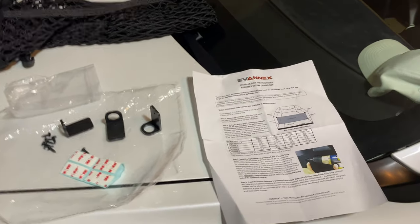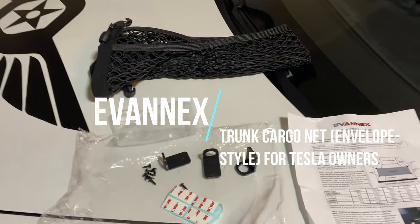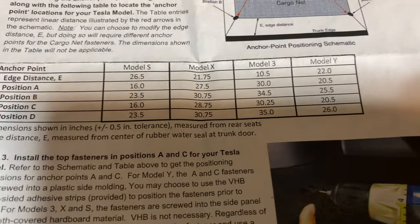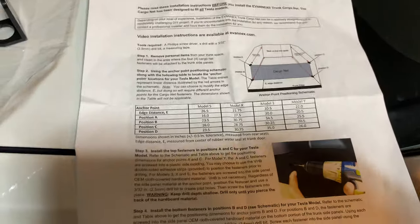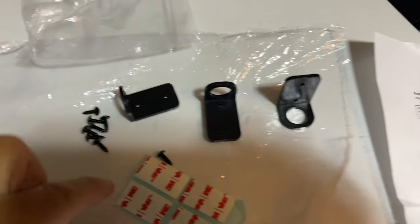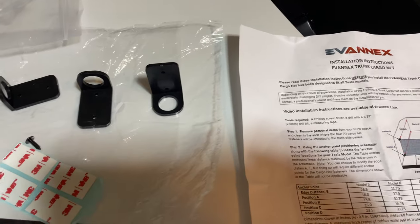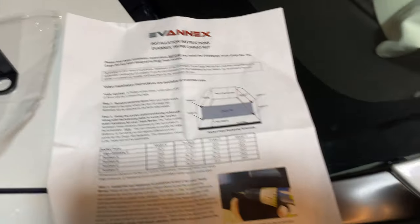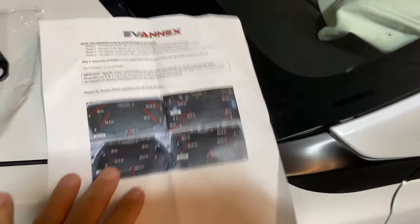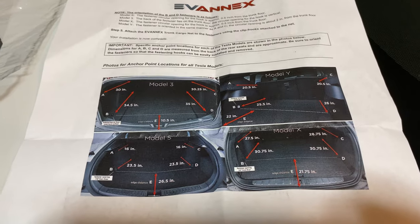Another item they sent me is this trunk cargo net, and it's a one-size-fits-all across models. You can see a chart here for Model S, X, 3, and Y with different mounting points. You have these anchors that you use screws to tap in, or you can use double-sided tape anchors, whichever you want. It screws into the felt carpet with a hardboard backing. You can drill pilot holes — there are nice instructions and an installation video, with measurements to show you what it looks like.